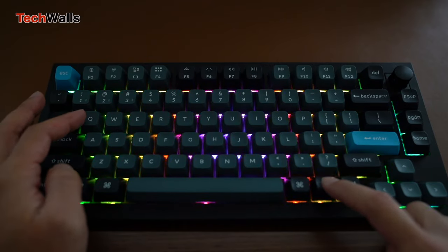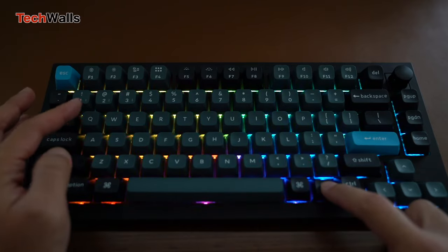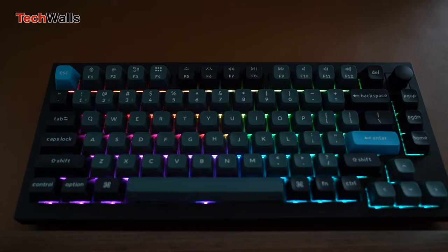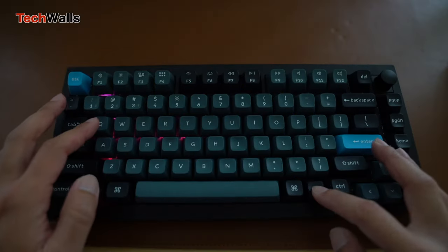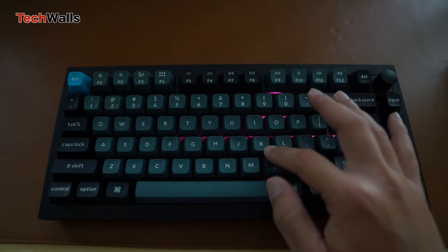Typing on the Q1 Pro is a treat. The high-profile PBT keycaps provide a tactile and responsive feel. The slight flex, thanks to the gasket mount, might be polarizing — some might adore the give it provides during intense typing sessions, while others might prefer a stiffer experience.